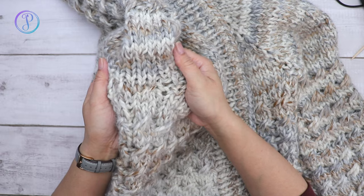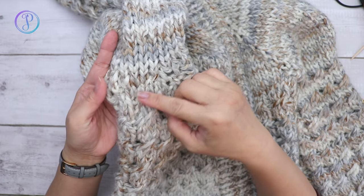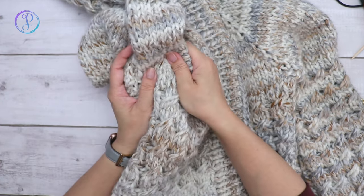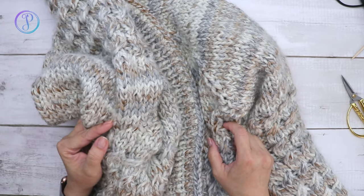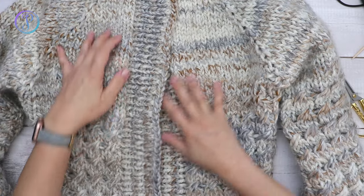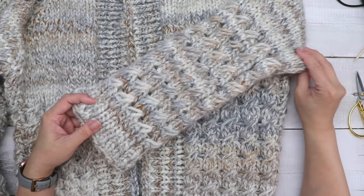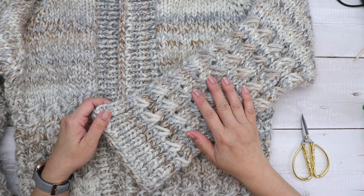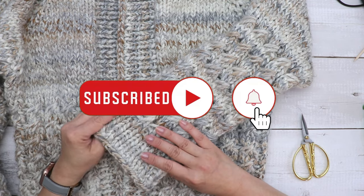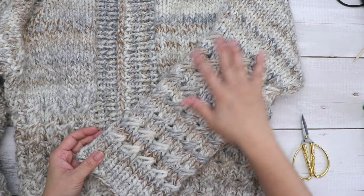I've cast off both sides and weaved in all my ends. When weaving in ends, make sure there are no large holes — if there are, use the tail to work duplicate stitches. I'm going to block this and then I'm done! Thank you so much for watching. If you enjoyed this video please subscribe and hit the notification button so you'll be notified every time I post. I hope you had fun knitting this cardigan — see you next time!